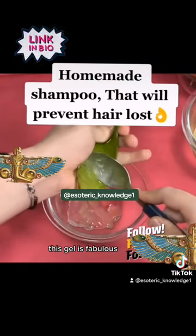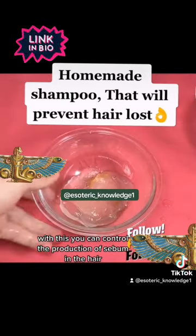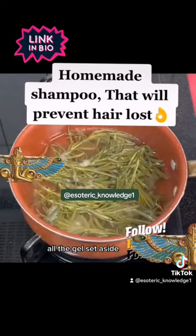On the other hand, this gel is fabulous if you want to regulate your pH naturally. With this you can control the production of sebum in the hair and reduce the risk of excessive hair loss. When you remove all the gel, set aside.